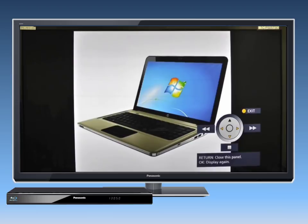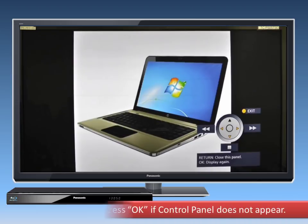The control panel is displayed once playback starts. If it doesn't appear, try pressing OK. Enjoy your Panasonic Blu-ray player.